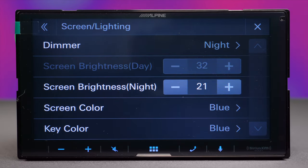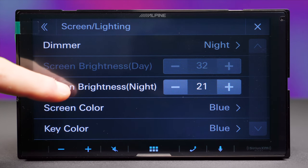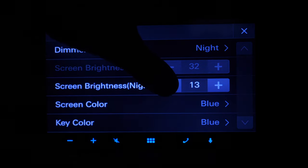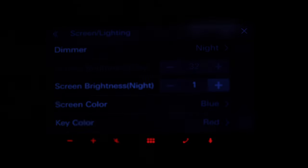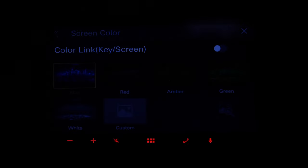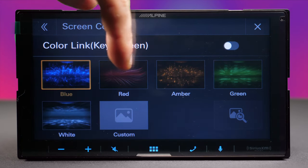The dimmer has an automatic setting using a light sensor on the bottom left corner. When nighttime comes, you don't want a blinding screen — this unit can get very dark on the lowest setting, which is great. Keep that in mind when buying a head unit. The keys don't have an individual dimming option; they always stay at the same brightness, but you do get five color selections for the keys.